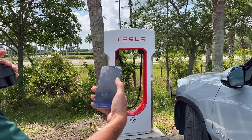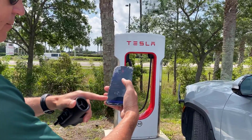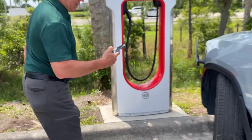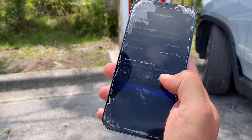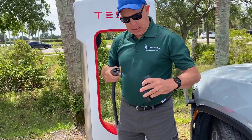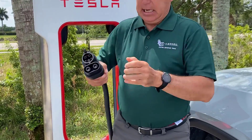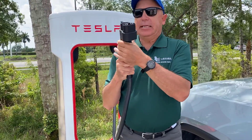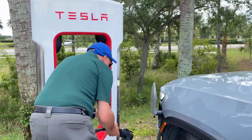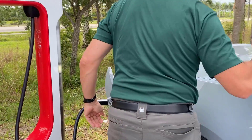I pulled up the Tesla app — I'm not going to use plug and charge. I've got the Tesla membership for about $13 a month, which gets you quite a bit off. It's actually cheaper than Electrify America even with their discount. We're at stall 4D. I scroll over, click 4D. First, take the Tesla Supercharger adapter, make sure the latch is open, slide it in, and get the latch — a lot of people don't do that and then it won't work. Then plug this whole thing into the vehicle and click start charging on the phone.